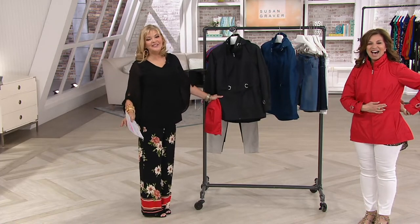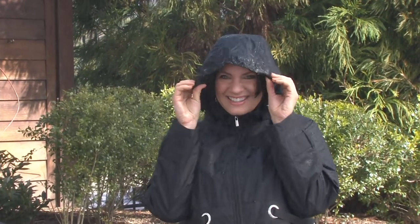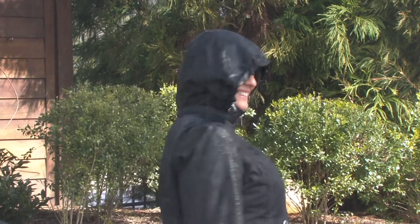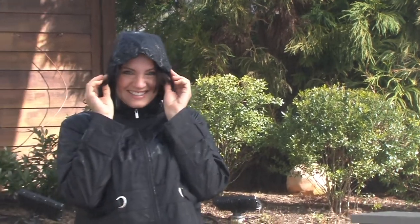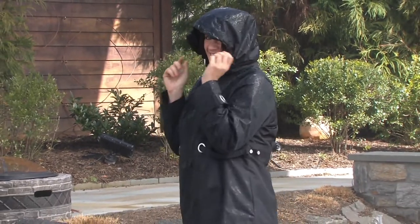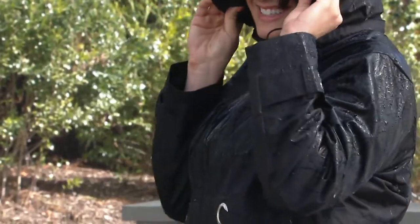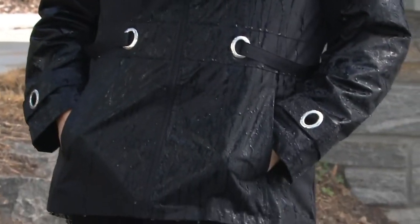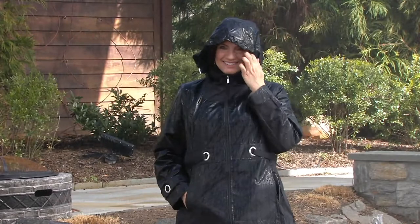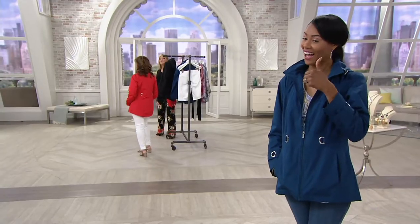It's water resistant — we promised we were going to make it rain! I love Adrian outside being sprinkled on. Look at that hood — it's forward on her face, it's not a small hood. It's meant to be worn out in the elements. The grommet detail is beautifully done. And it's not like a slicker — not shiny, not stiff. It's done in a microfiber.